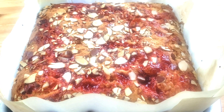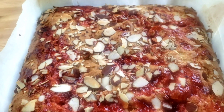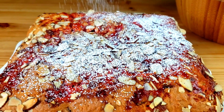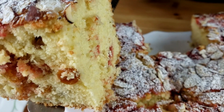The cake is out of the oven. We're going to let it cool in the pan for 30 minutes. Once it has cooled down, we're going to go ahead and dust with powdered sugar, then cut a slice and enjoy.